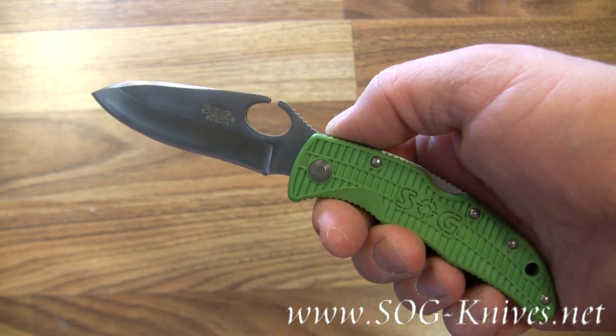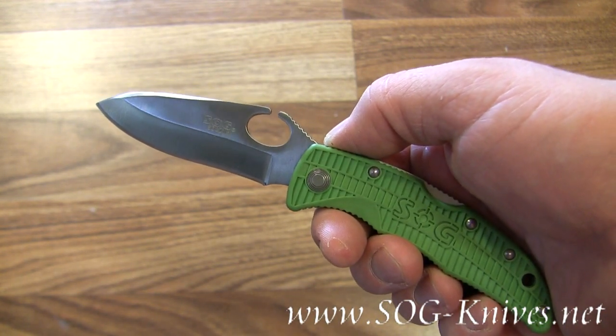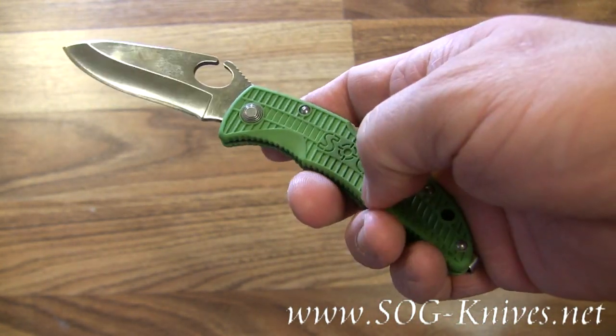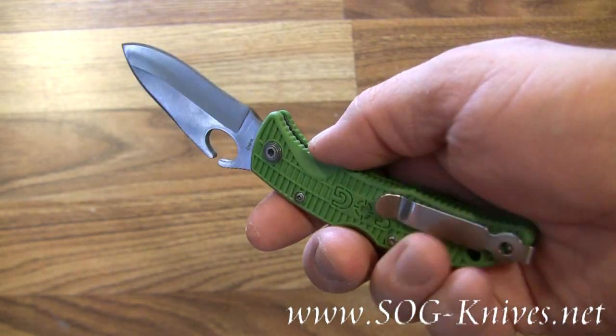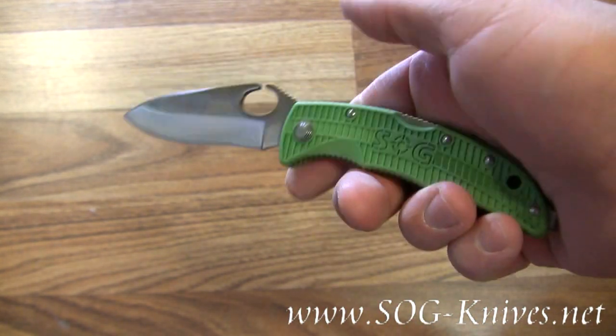This is the SOG Zilla model GSP01. It features a green glass reinforced handle and a reversible bayonet style pocket clip.